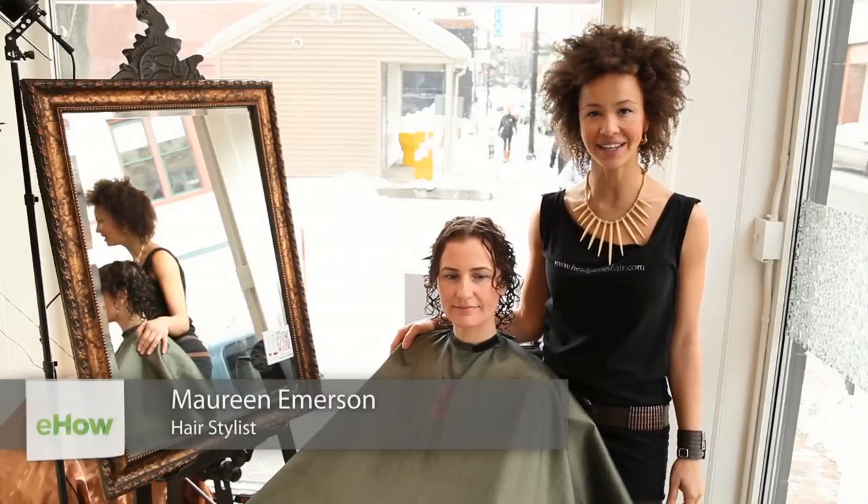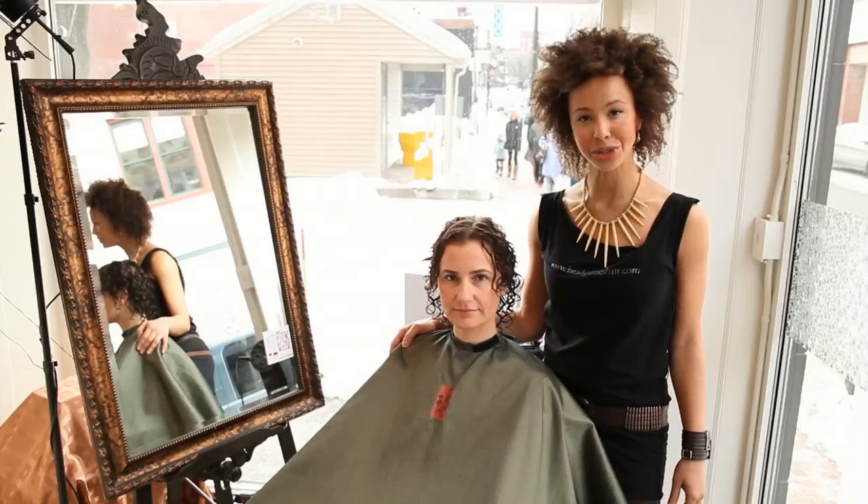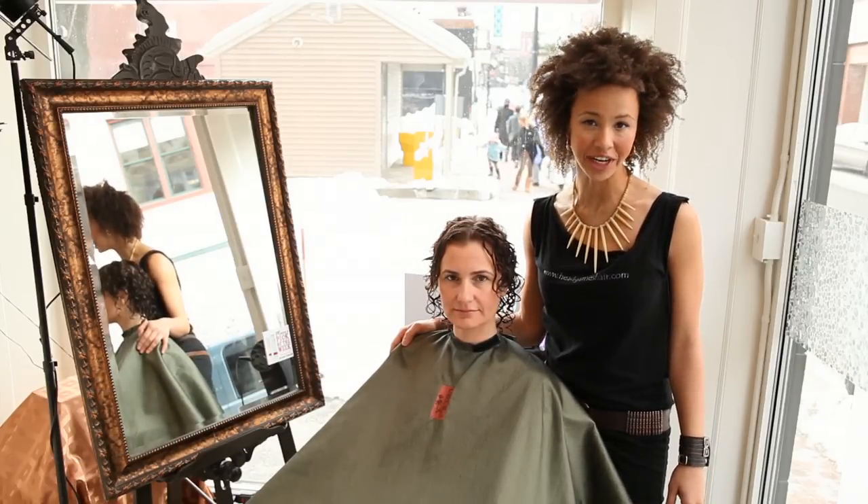Hi, I'm Maureen, stylist at Head Games Salon in Portland, Maine, and I am here to show you how to use a diffuser in curly short hair.